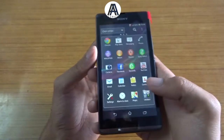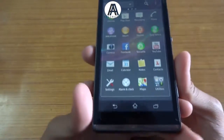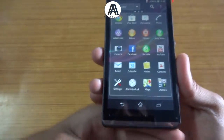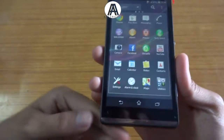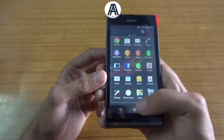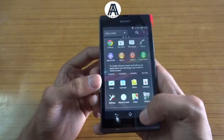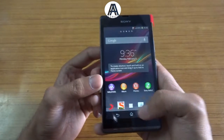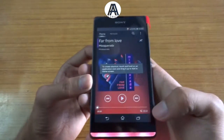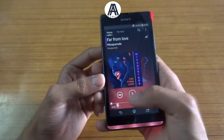It's also got this translucent illuminated light bar at the bottom of the phone, which is useful for notifications and other things. And when you play a video — yes, as you can see, it's glowing, just like the Sony Xperia U.